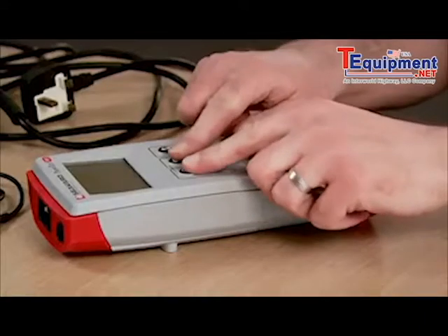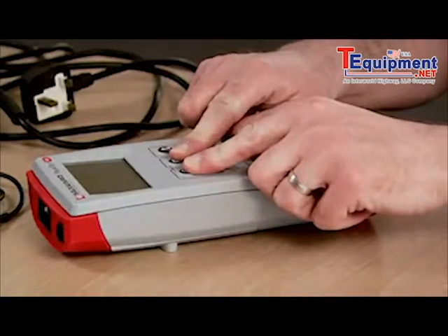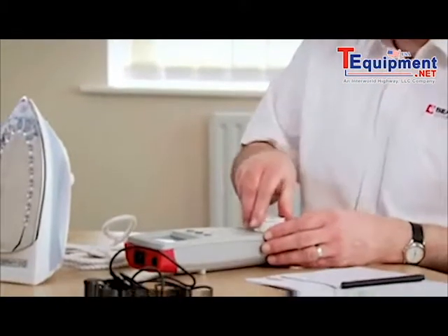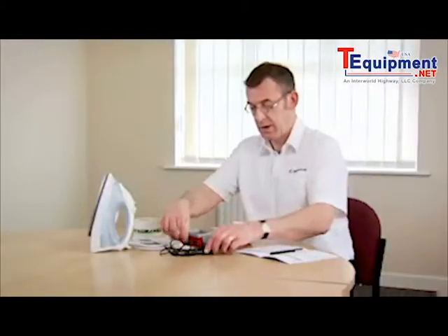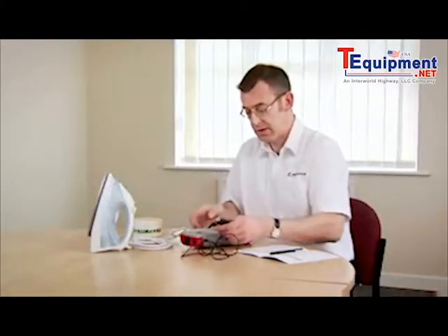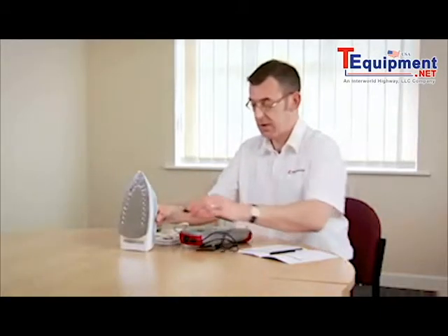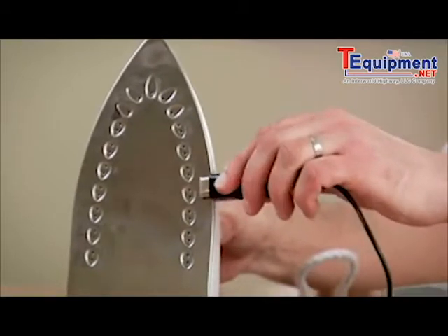To do that, first of all, we switch the tester on by holding down the two keys. We connect up our Class 1 appliance to the test socket. We connect the Earth Continuity test lead into the tester, and the other end of the test lead goes onto some exposed metal parts.